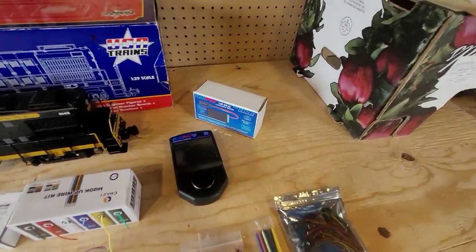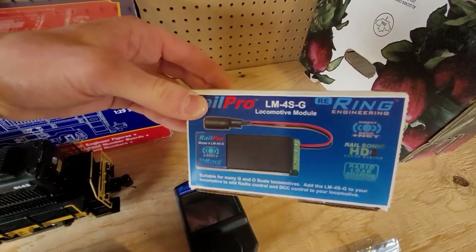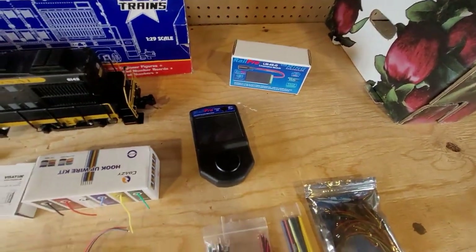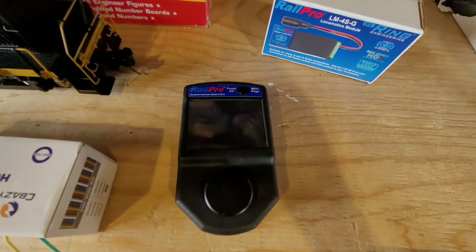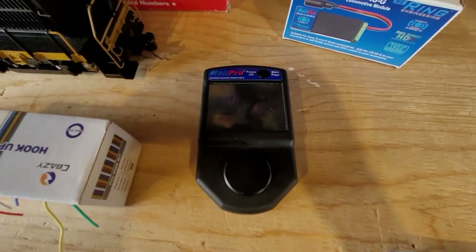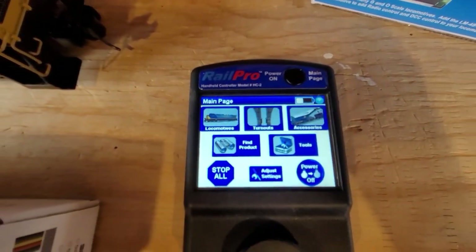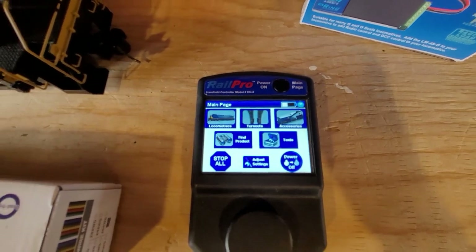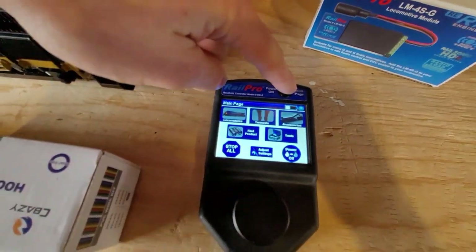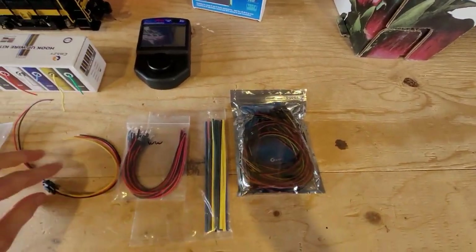The first thing we'll start with over here is the actual module itself — pretty cool, pretty simple. We'll open this up a little bit later in the video. This is our handheld controller — this is the brains of everything. It has all of your control: it tells you all your locomotives, you can do turnouts, and there's a whole bunch of other stuff. We might do a demonstration walkthrough video on this, but for now there's our controller.